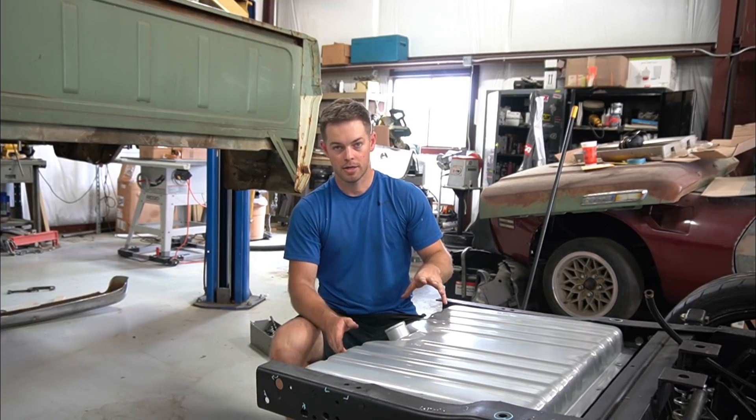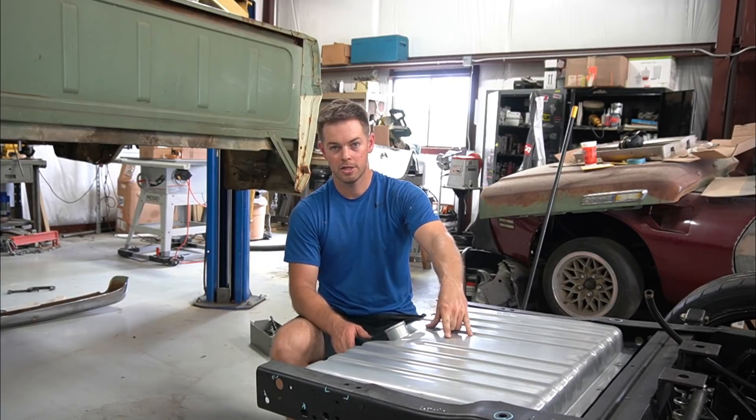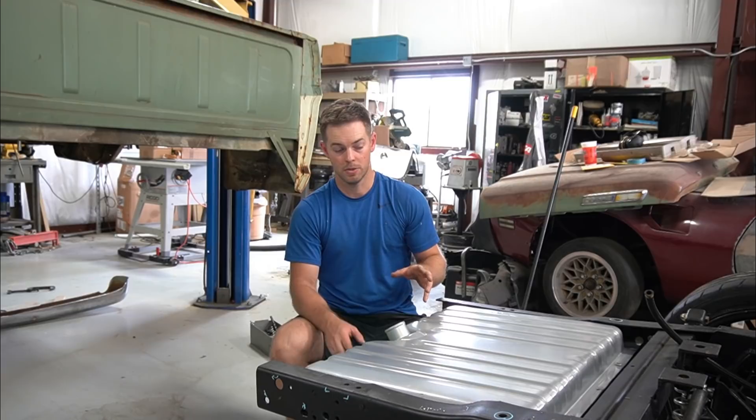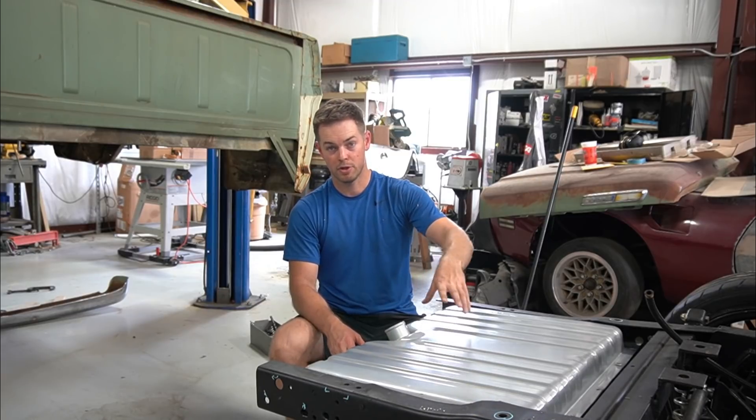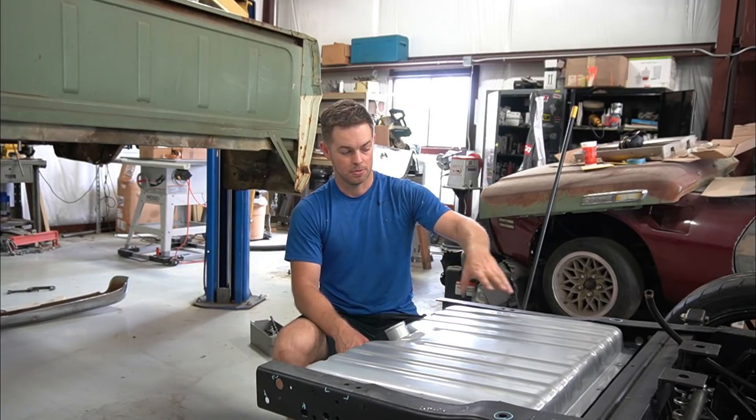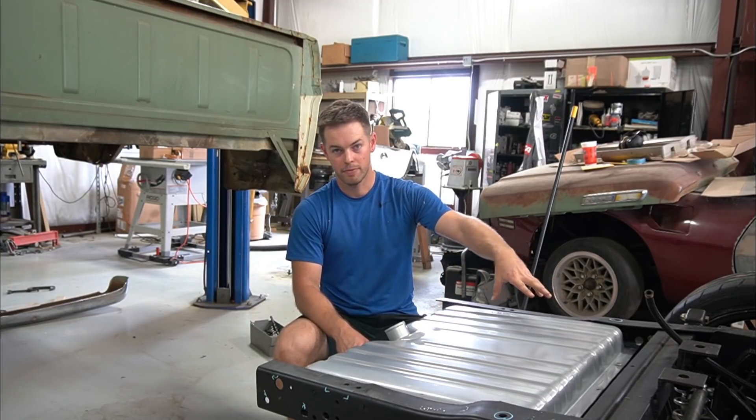You just stick it in your truck, hook up the power and ground wire, hook your fuel feed and return up to it, and you're set to go. None of this stuff I'm about to have to go through here - actually cutting a hole in the tank, swapping the fuel pump out, and then putting a fuel hat on.